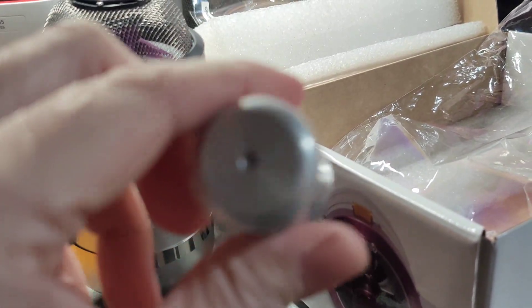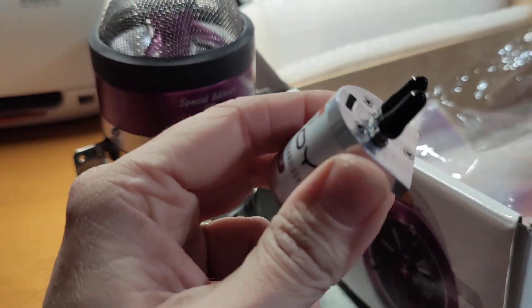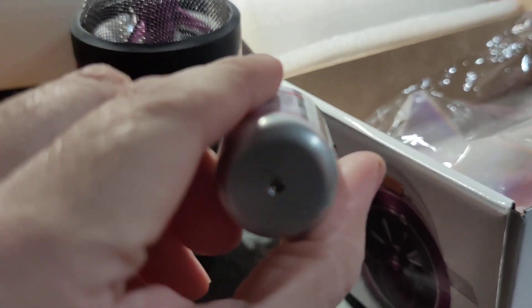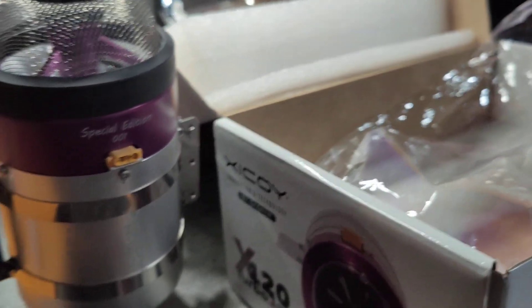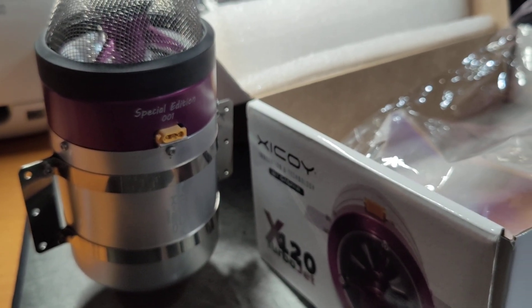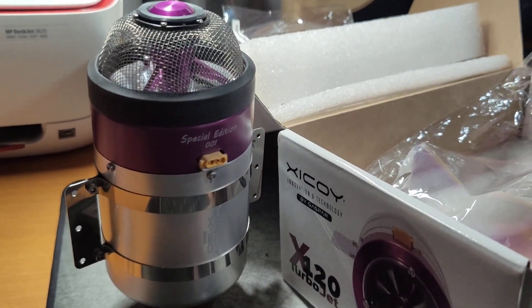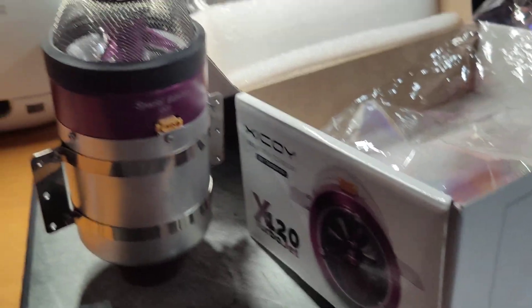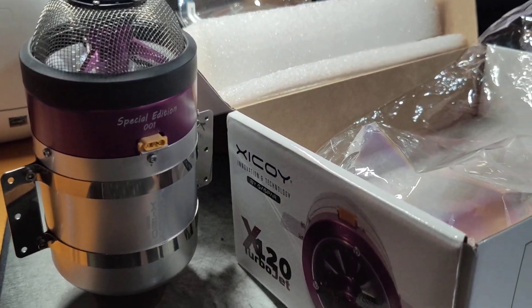And it comes with — as I showed you before — with the pump. Hope you enjoyed it, and I will post some videos with my flight with this new engine in my Vipa. Goodnight, and we'll see you very soon. Thank you, bye.